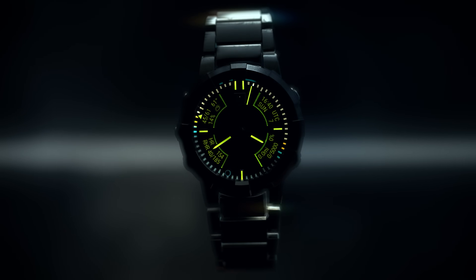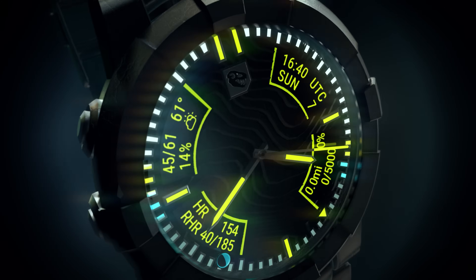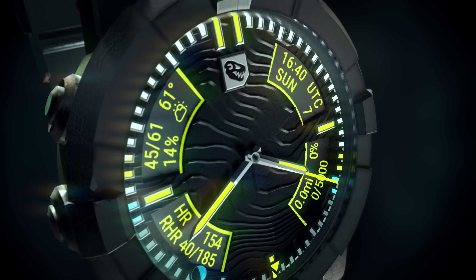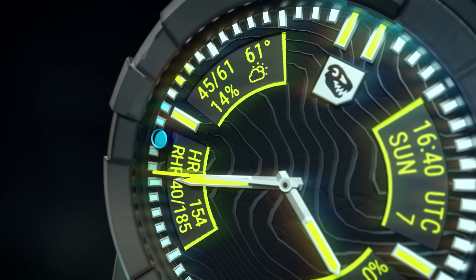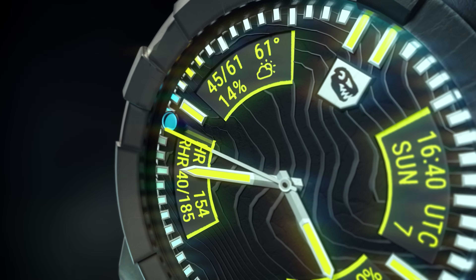Introducing the T-Rex Quad. The perfect blend of form and function, luxury and utility, beauty and brains.